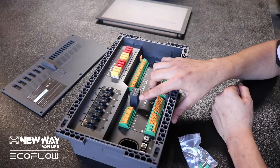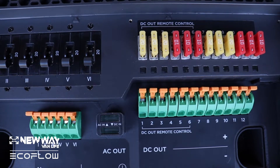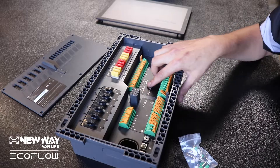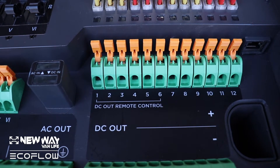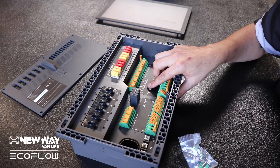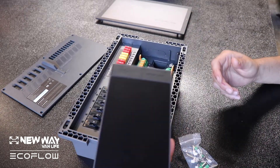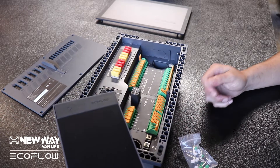This is where the lights will show you the indicators on if you have power or not. If you look a little bit closer, you can see that they have built-in remote control 12 volt circuits. I'm not 100% sure, but what I'm thinking that is for is built-in remote control power in whatever you install this into.